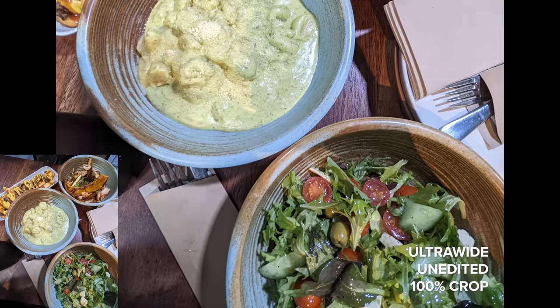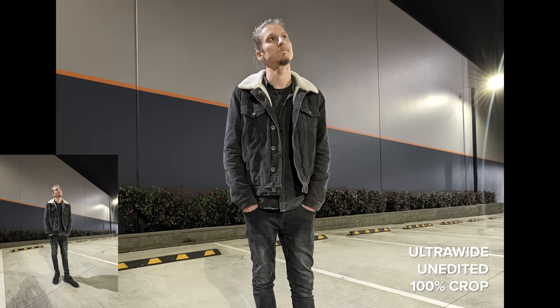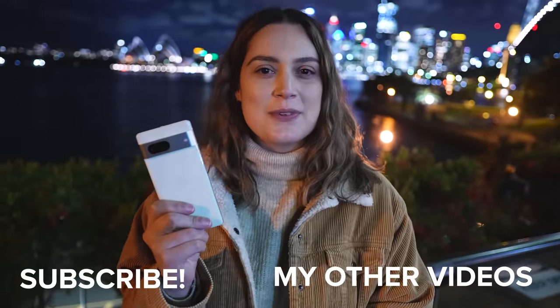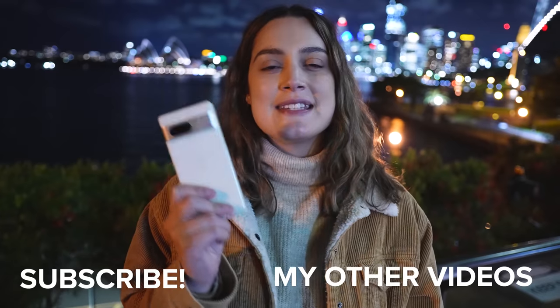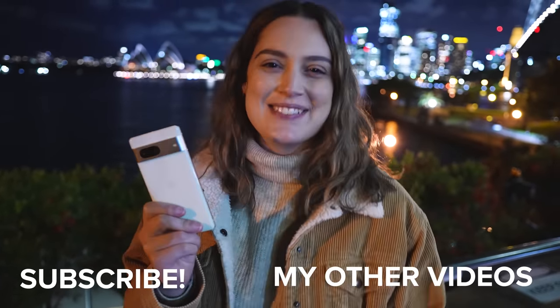Dan and I also took some night sight photos at dinner yesterday of the food, and I took some portraits of Dan, so I'll show you those. That is all I have for today's review on the Google Pixel 7. I really hope you enjoyed watching. I'd love to know which ones were your favourite photos down in the comments below. Thank you so much for watching — I make new videos every single week, so I will see you all next time. Bye!